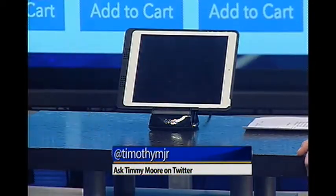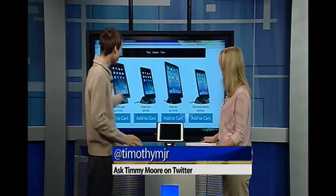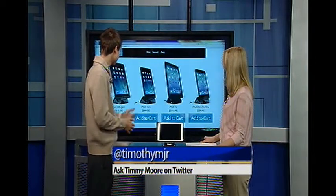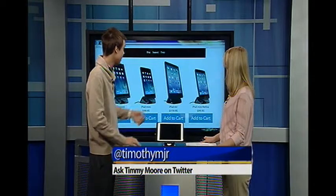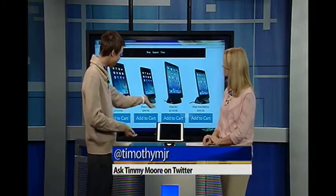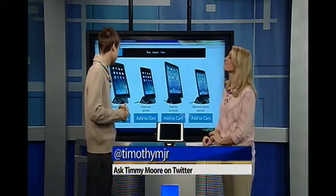This is the iPort charging case and stand. They have all different types of stands for different products — the iPad 4th Gen, the Mini, the Air, which is right here, and they also have the iPad Mini Retina. Prices start at $99.95, and the iPad Air is $119.95.